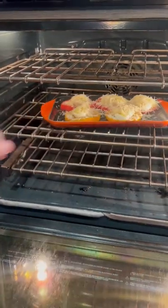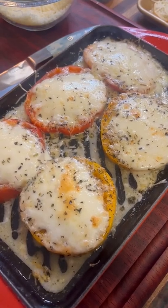400 degrees until the cheese is melted. That's about 12 minutes right there.